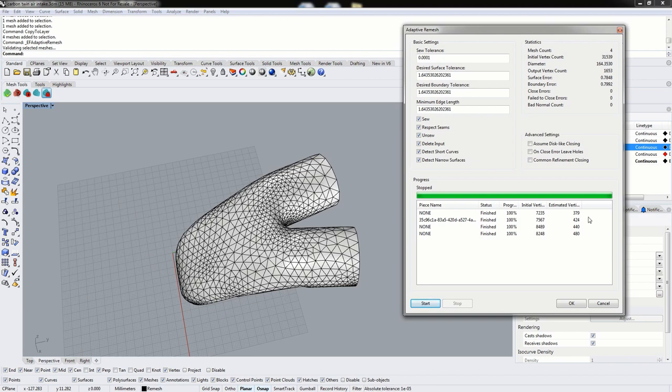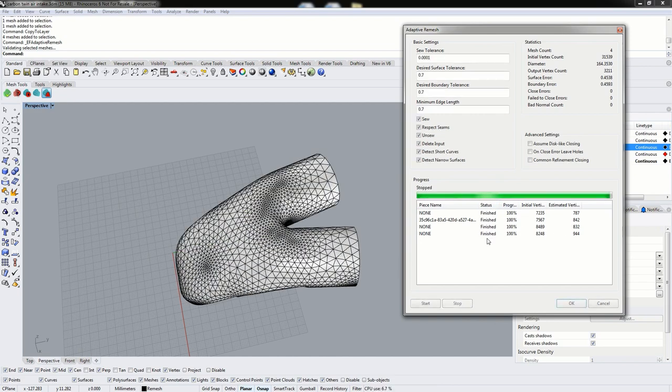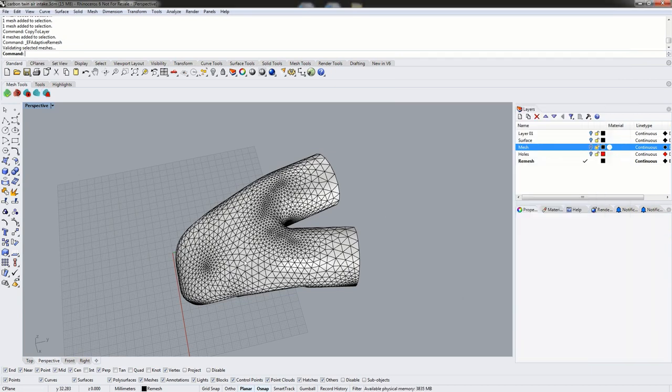We're down to about 480 vertices on our largest mesh, so we have room to improve fidelity by adding more triangles while still creating a mesh that flattens well with Exact Flat. We're going to reduce the tolerances, cutting them roughly in half — 0.7 for surface tolerance, boundary tolerance, and minimum edge length. It's best to always keep the minimum edge length the same as the smallest value between the surface and boundary tolerance. We'll click Start again to create new meshes.